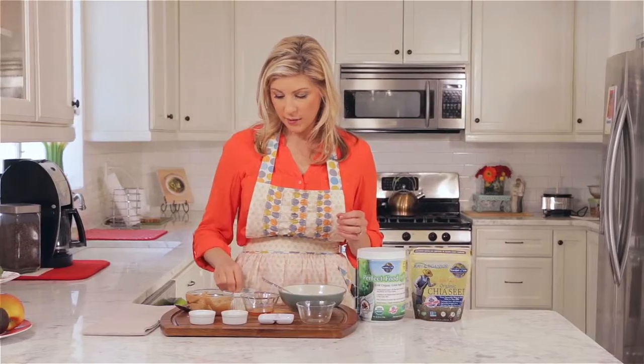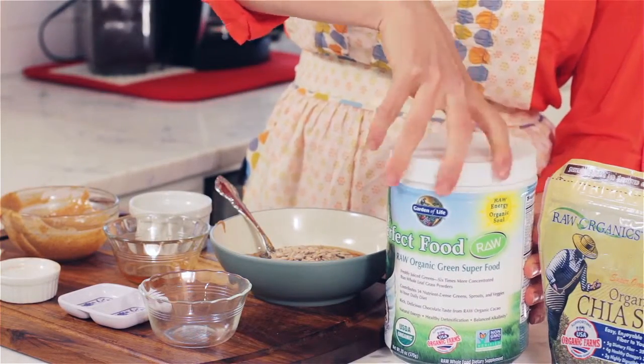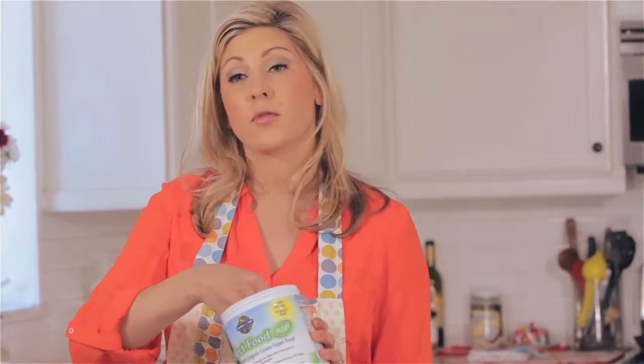Lastly, we have a pinch of salt, and now on to the Perfect Food Chocolate. This is all about the greens. This stuff is great for detoxification.